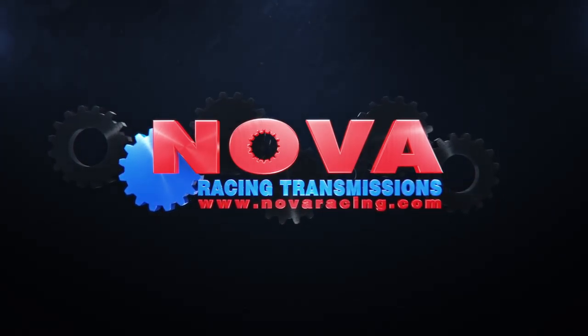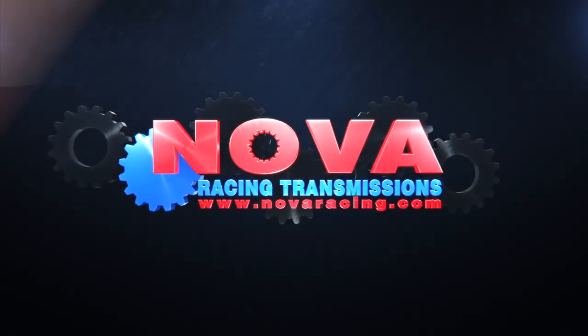Welcome to Nova Racing Transmissions, down in deepest darkest Sussex — the home of closed ratio gearboxes for British Superbikes, World Superbikes, and Moto3. Come and have a look inside and see what we do.